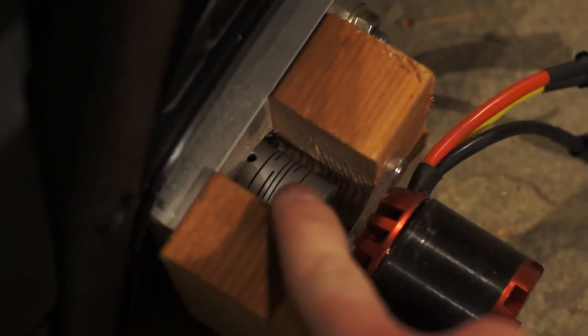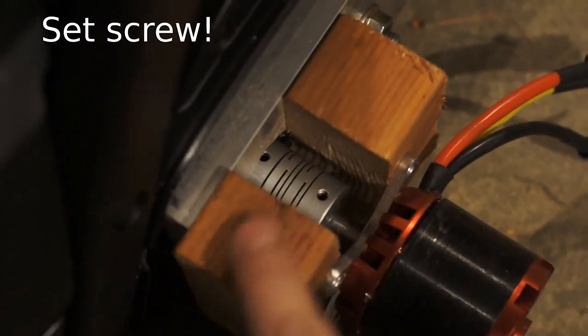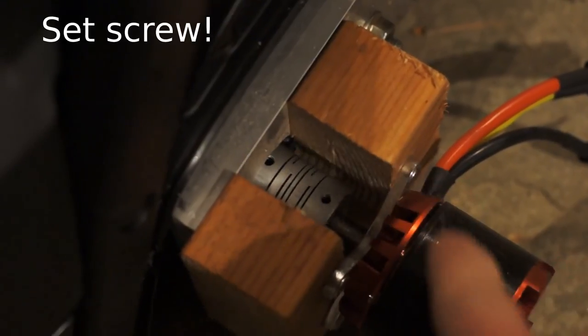The little stop — the adjustment pin for this, I guess it's the tightening pin — worked its way out and seized against the wood.